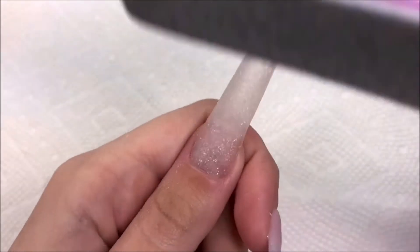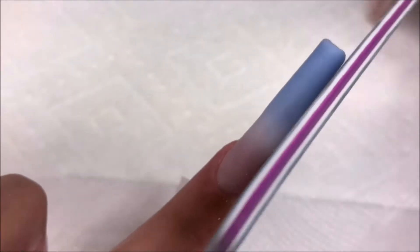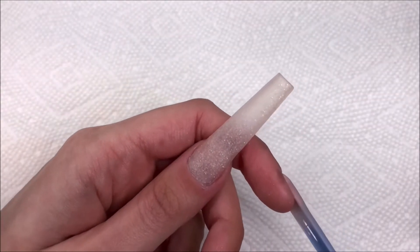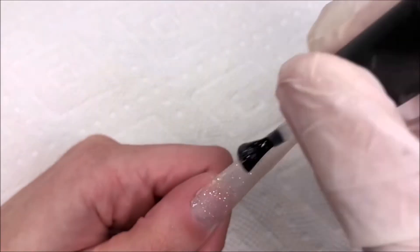Now on to filing and shaping. I mostly use a hand file for this, but I do use a drill to get in by my cuticles. Now that we're all filed and shaped, I'm going to apply a base coat to all the nails to smooth out the surface and prep for our nail art.